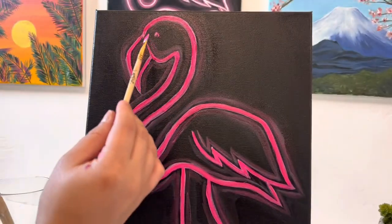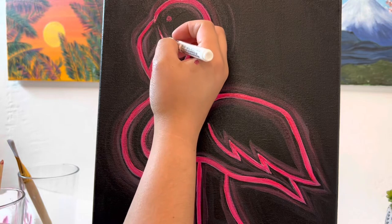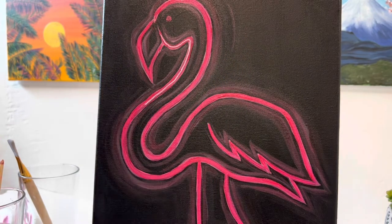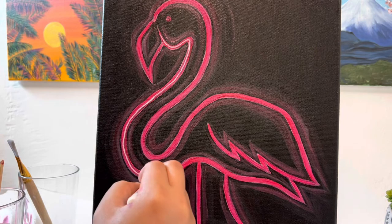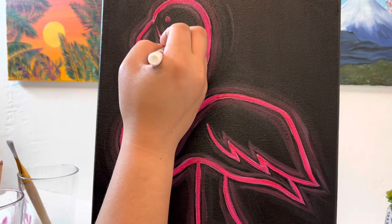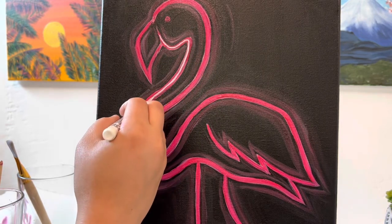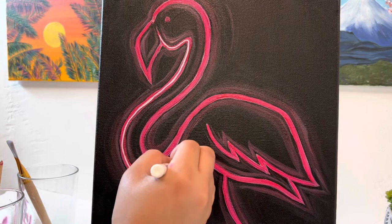Now that it's all done, the last thing we need to do is add our little pupil — don't forget that. Once it's dry, we're going to use a white line going right through the middle of our pink lines throughout the whole flamingo. I'm using an acrylic pen, which is really cool because using a brush makes it a lot harder to keep the line thin, steady, and right in the middle. But it worked out perfectly, so I'm just going throughout my whole flamingo adding this white line.